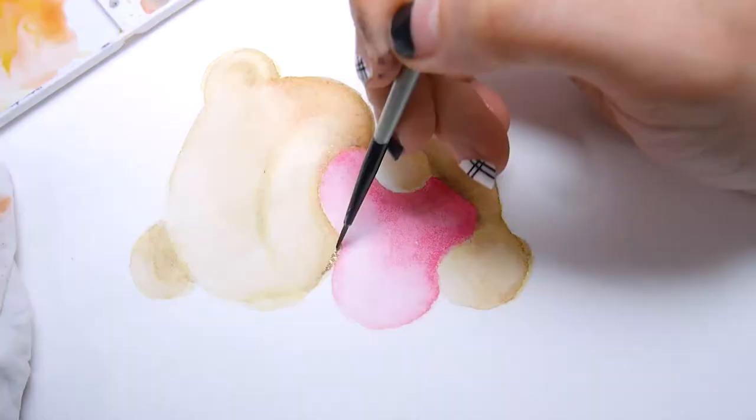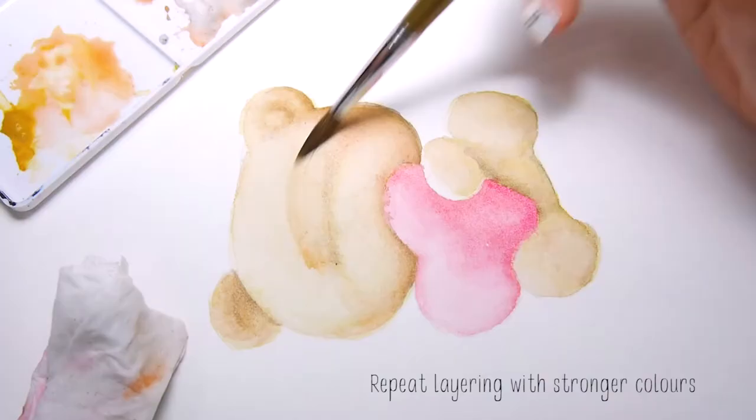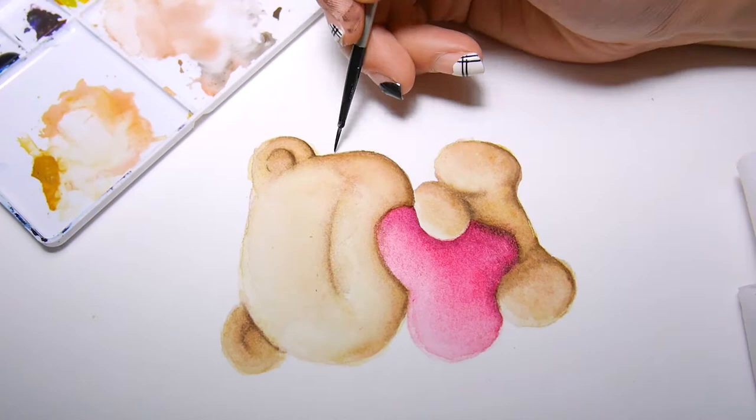Slowly darken up the shaded areas and as you keep going, slowly blend out the colors into the lighter areas. Keep repeating this until you have your desired vibrancy, color and contrast.